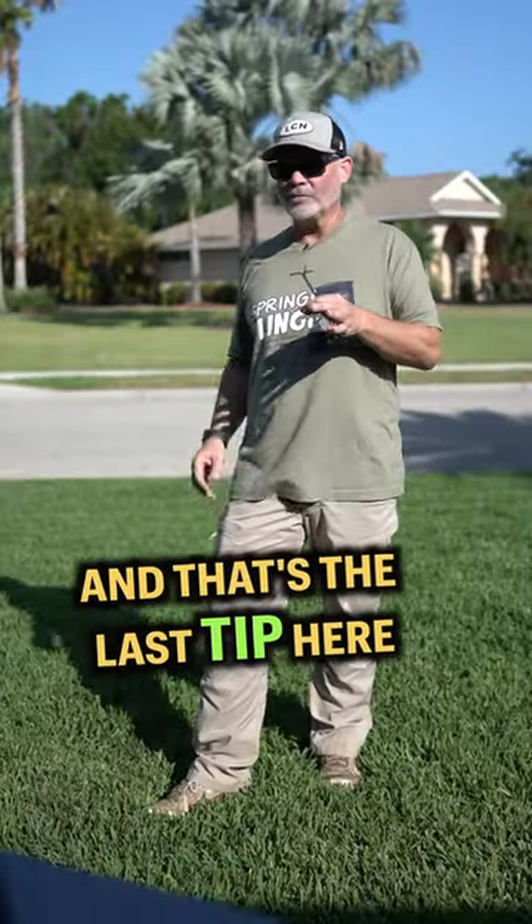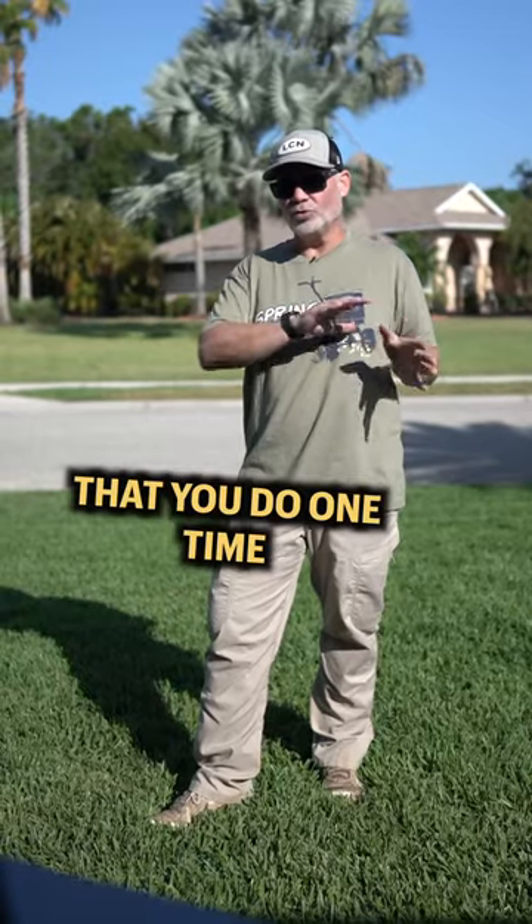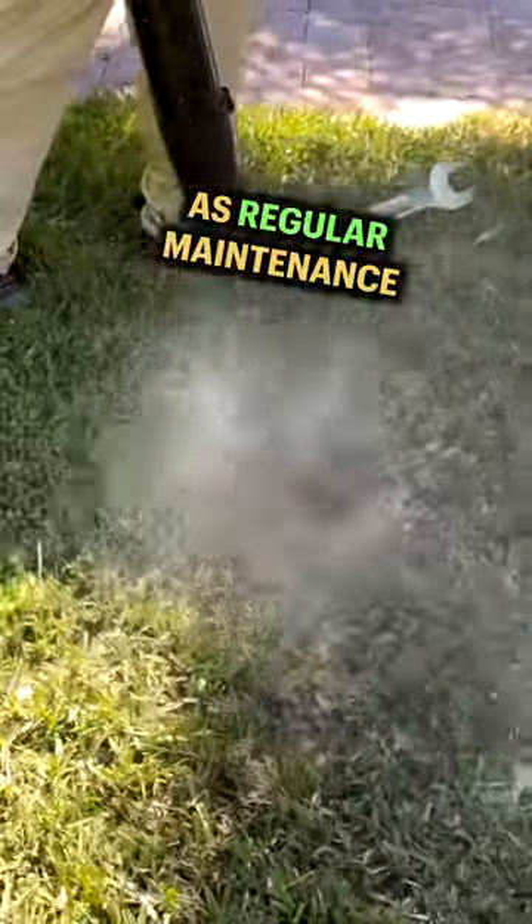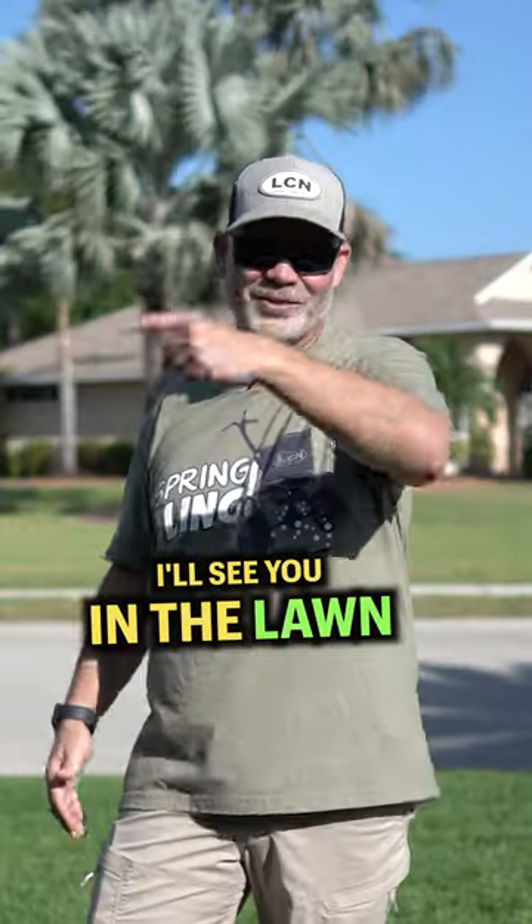And that's the last tip here. Leveling small areas like this isn't something that you do one time and it's over. This is a process you perform several times during the year as regular maintenance, whenever you encounter a low spot. I'll see you in the lawn.